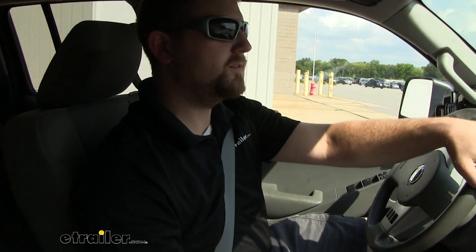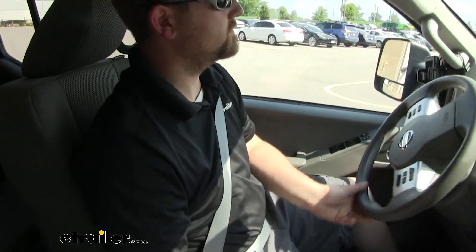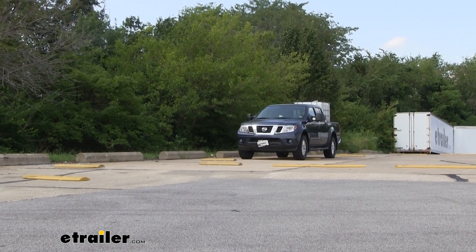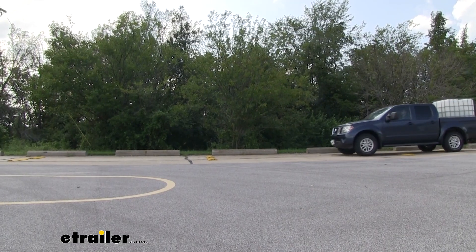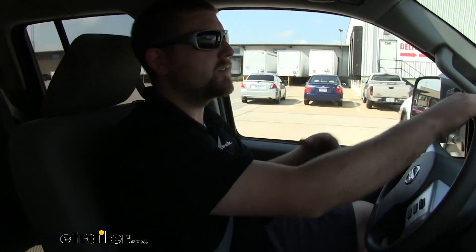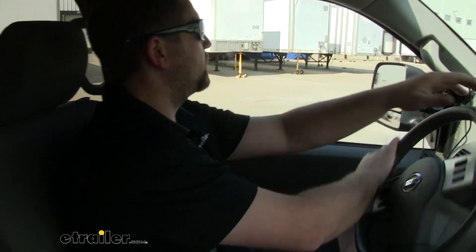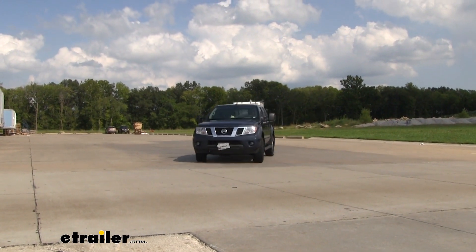Now with the airbags in and all this weight, we can go ahead and go over our bumps. Right off the bat you can tell that the weight isn't throwing us around nearly as much — the ride's a lot more comfortable and manageable, and the steering wheel is staying straight. Doing our slalom course, it feels like we have way more control. The truck's a whole lot more manageable, and you can't even really feel that extra weight in the back like we did before.